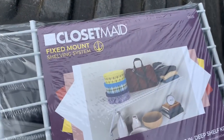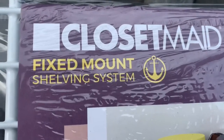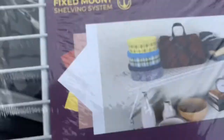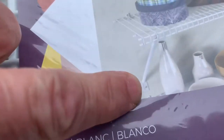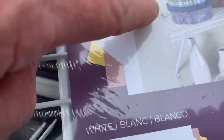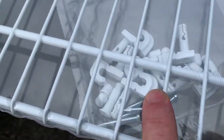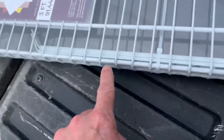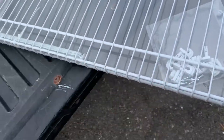The shelf that's going up is called the Closet Made, so it's a fixed mount shelving system. This here is what we're going to be going into the wall with, and here are the two brackets. What I'm actually going to do is shorten this, so I'm going to take my grinder and whack about three of these off to narrow it up a little bit.